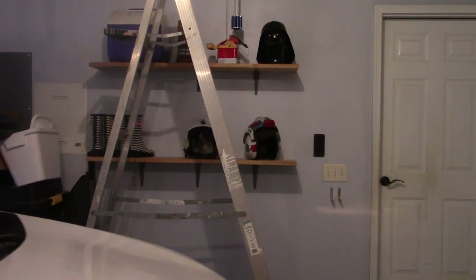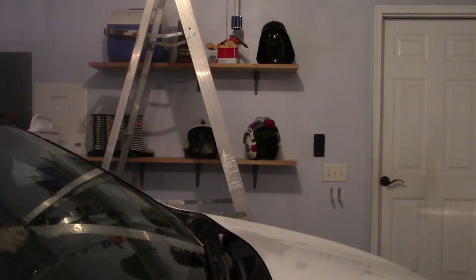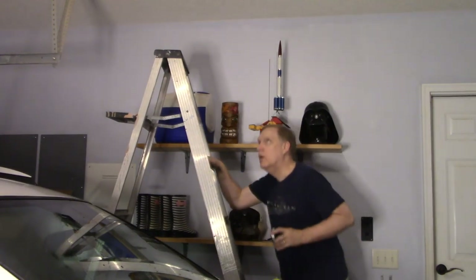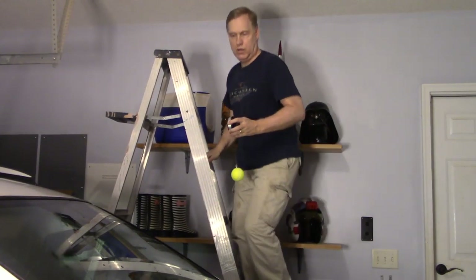First, clear the area around your car so you have room to set up a ladder and work overhead. Then pull your car in and park exactly where you always want it — we like to put the car as far toward the back door as possible so the front area stays clear. Pull your car in just barely enough to clear the garage door, then position it exactly where you want to be parked every time. With the car in place, climb your ladder and drop your parking target down from the ceiling.